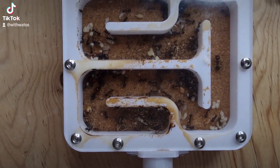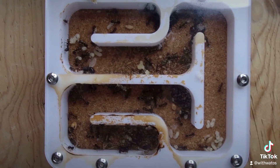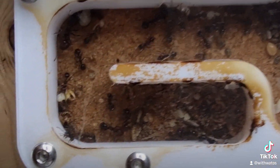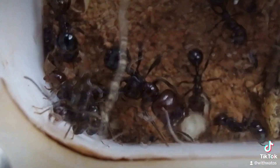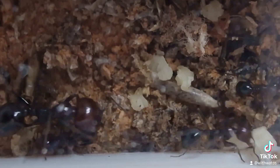I guess it's advantageous — you don't know how big the next seed is going to be being a harvester ant, and if you can only get big seeds you need some big mandibles to crack them open and get to the juicy insides. Because that's what harvester ants do — they make ant bread.